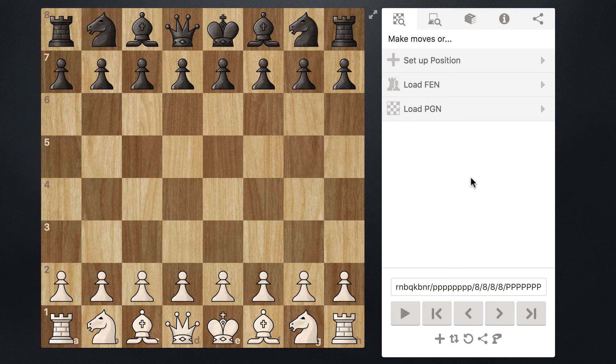Welcome back to another video in the London System opening. In this video I am going to show you how to deal with Black bishop to f5 — sometimes a kind of annoying move. I'll show you a variation where Black actually brings his bishop out and is essentially copying our setup.